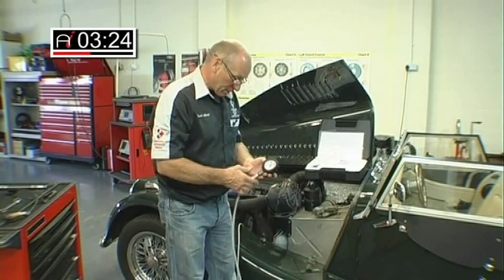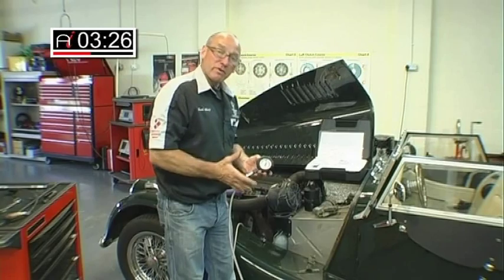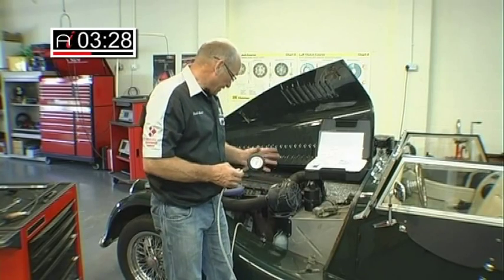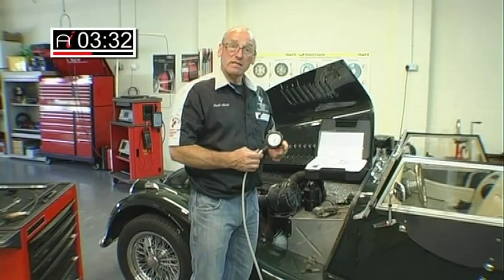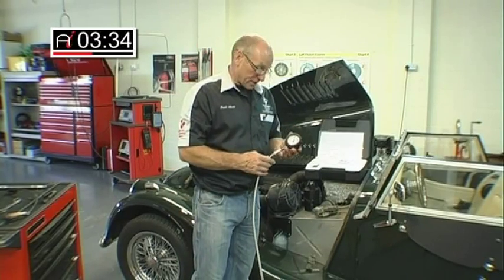Right, the gauge is attached — quite a simple operation. Of course, when we run the vehicle with the lambda sensor out, it's going to affect the fueling, because we're now in effect not sending a feedback signal for the oxygen content in the exhaust. But we're now in a position to start the engine.